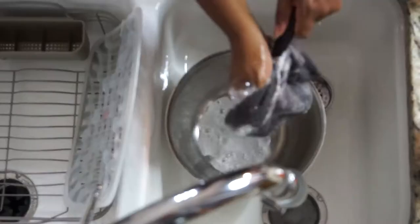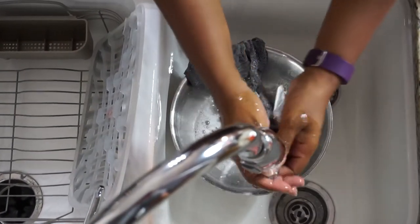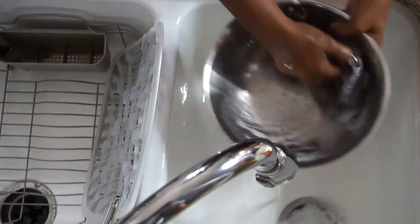So all I'm doing, once I cleaned out the sink with bleach water, is I got a new dish rag — I did not use the same dish rag. I went ahead and threw that in the laundry and washed the two dishes I had left.